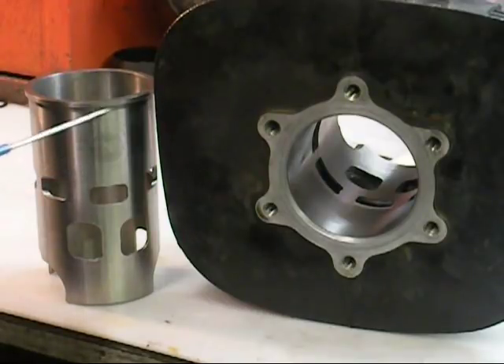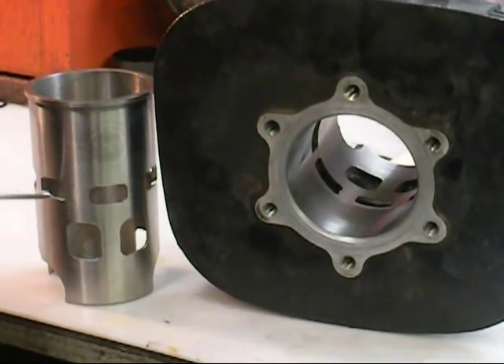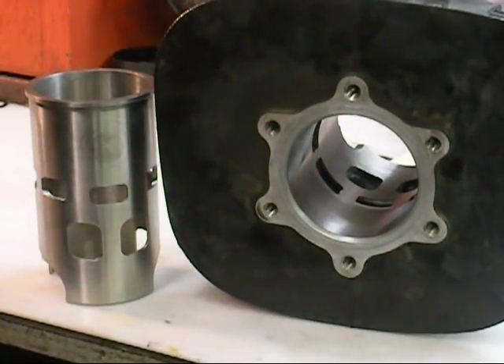I did the same thing with this. This sleeve has been deburred — we were very careful not to take anything off the outside diameter of it, but really paid attention to all of these burrs that were on it. They weren't big, but they were there. And again, when you're running a four thousandths interference fit, that may stop you from dropping the sleeve.